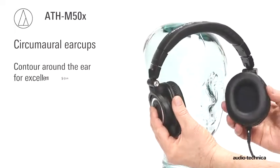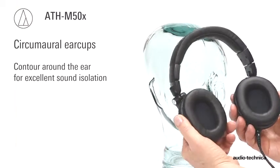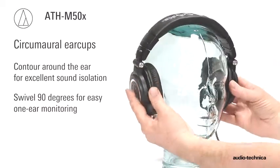The circumaural ear cups contour around the ears for excellent sound isolation and swivel 90 degrees for easy one-ear monitoring.